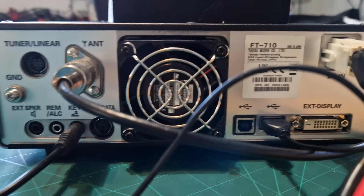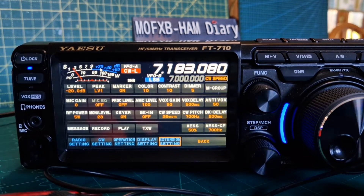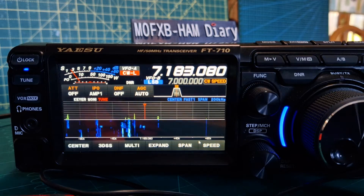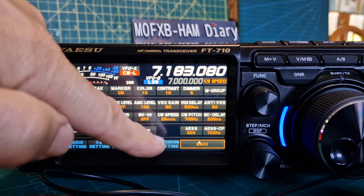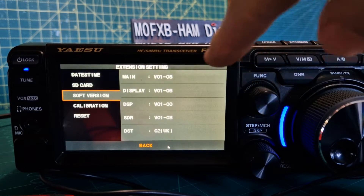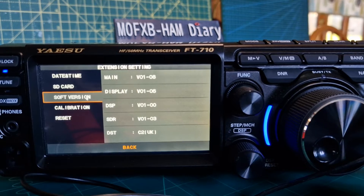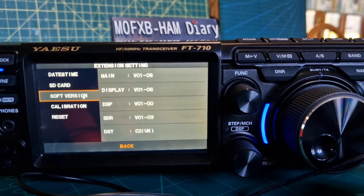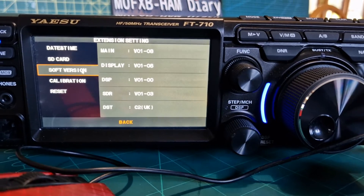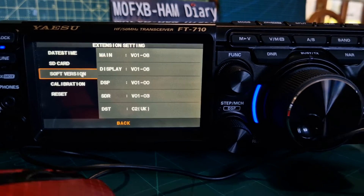This is running the latest firmware, December the 6th 2022. If I go Function, Extension, back, Extension, software version 1.08. They have been great and they've addressed - as far as I can see they're trying to address every single bug, everything that's been pointed out to them. They are addressing all of that and doing their best, so well done to Yaesu.